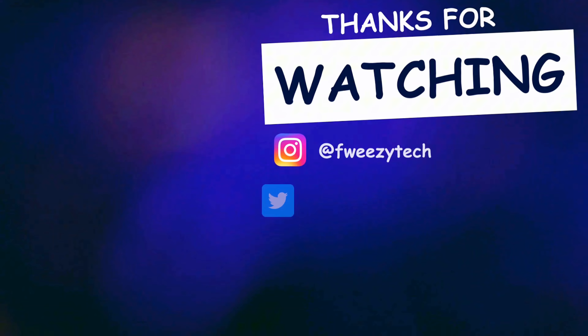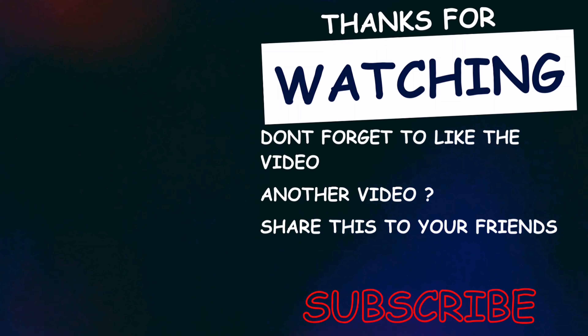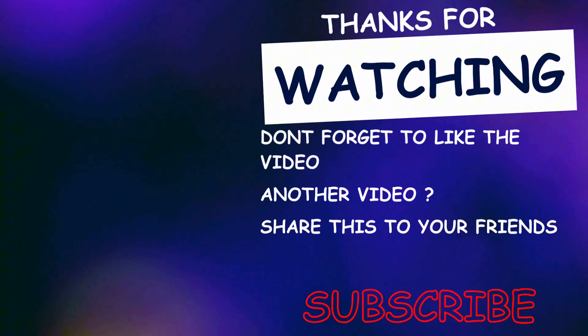Under the hood, the Infinix Hot 50i is powered by the MediaTek Helio G81 chipset. Since this is a budget processor in a budget phone, you shouldn't expect flagship-level performance. However, it does a decent job with everyday tasks like messaging, browsing, and even some light games. Apps open relatively quickly, and general multitasking feels smooth for basic use cases. That said, don't expect major leaps in performance compared to older MediaTek chips like the Helio G80 or G85 — it feels like MediaTek has been releasing the same chip under different names for a while now.